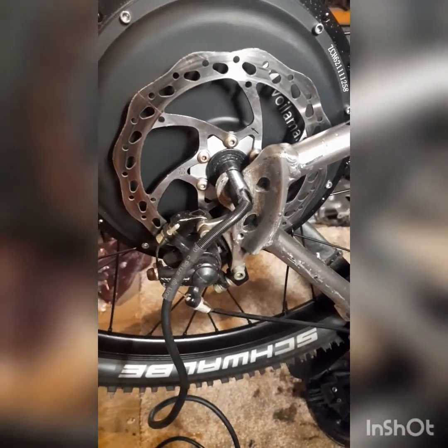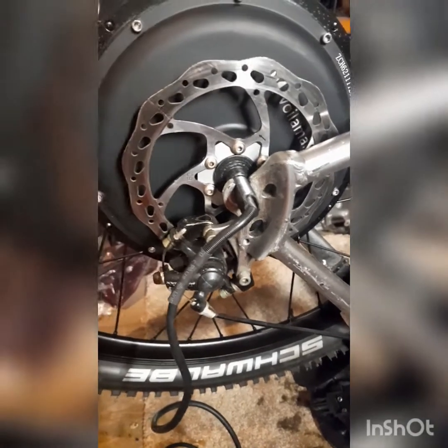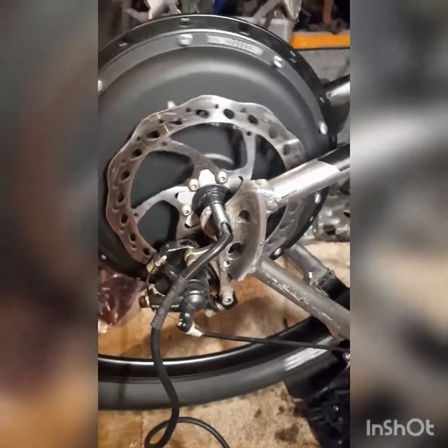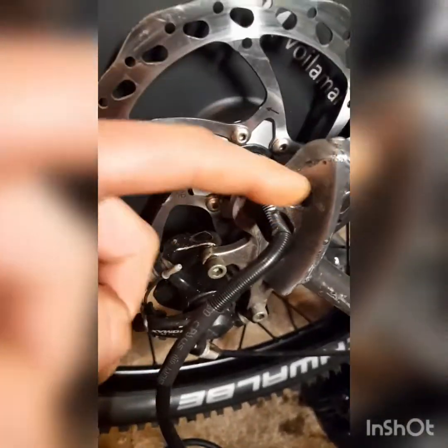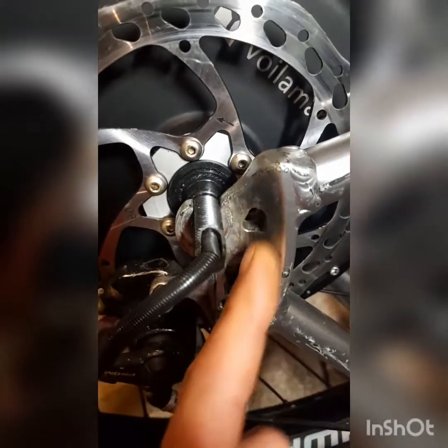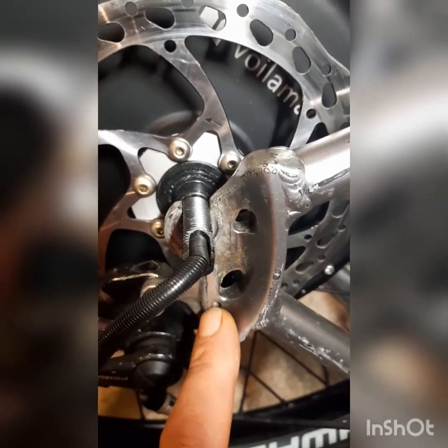Hello, I'm just going to do a quick video on how I make my torque arms for the e-bike builds. There's another one I'm doing with a Voilamart kit. I've got the axle and the wheel mounted in the frame, and on this one you've got a nice bit of metal here to have something against, and a bolt hole down the bottom.